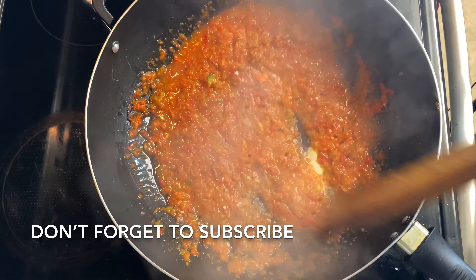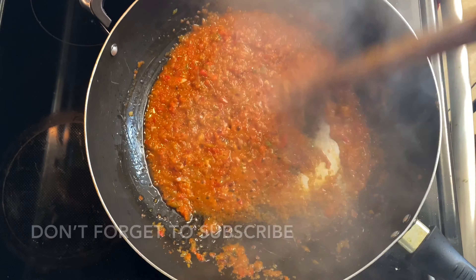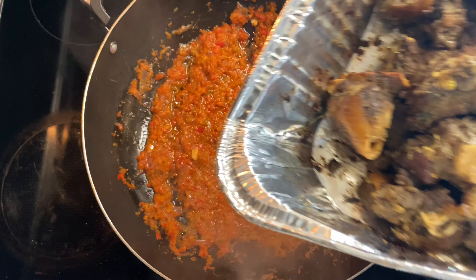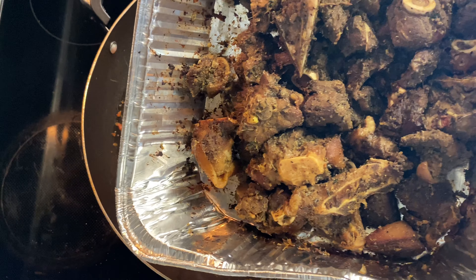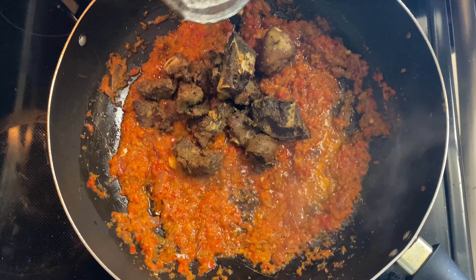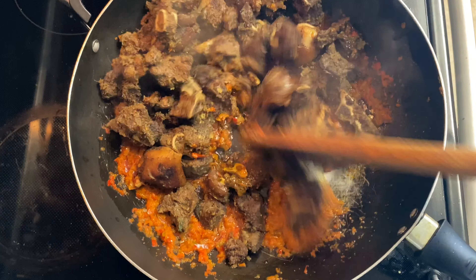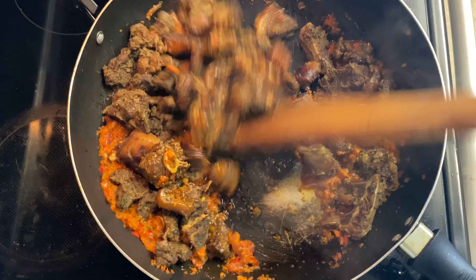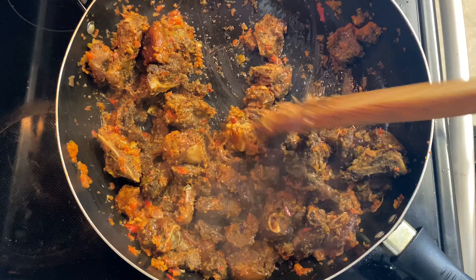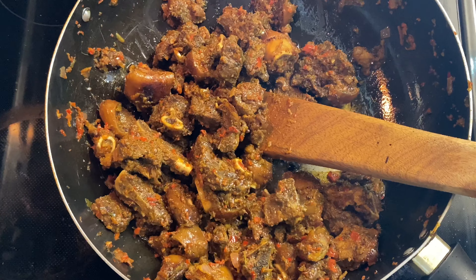Just imagine how good this goat meat is going to taste. Once my sauce has dried down, I'm going to be adding my goat meat. I'm going for a soya-like texture, meaning I don't want it to be wet. If you're going for a more soupy goat meat texture, you should add your goat meat into the sauce right after adding the bell peppers — that way when it's ready it'll be more soupy, so you can eat it with rice and other things that need a soupy texture.